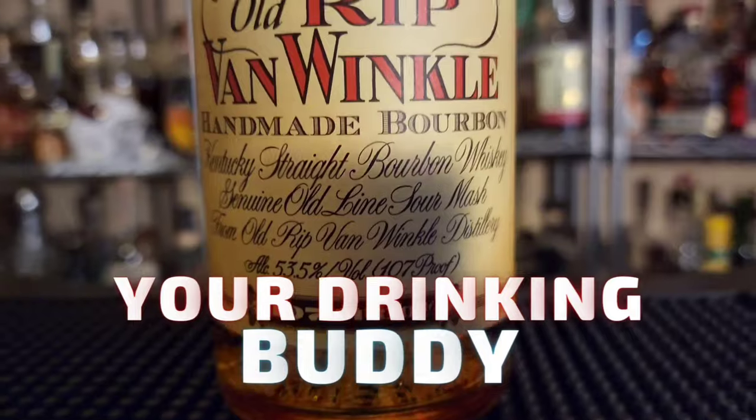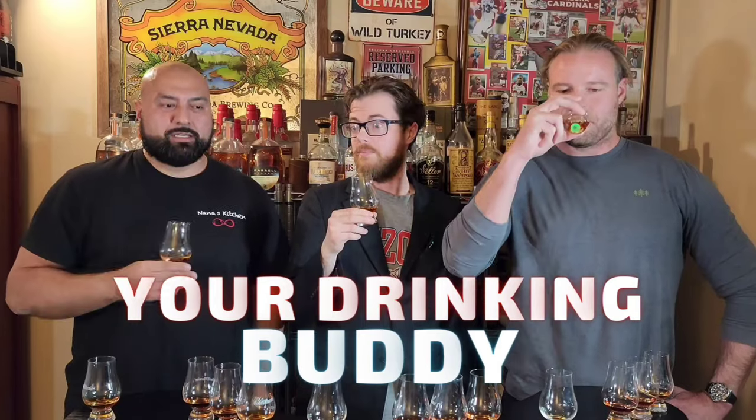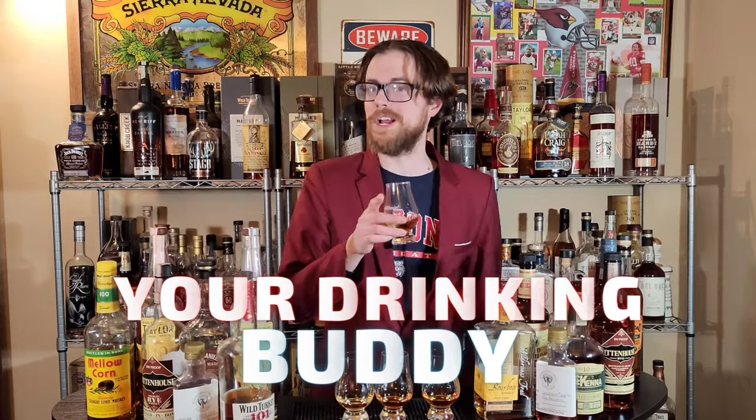I'm really nervous about this because I don't think I'm as good as him when it comes to picking these things out. So it's a blind for me because I mixed them up, but it's a double blind for him because he has no idea what the shelf is, what the allocated is, and what the unicorn is.